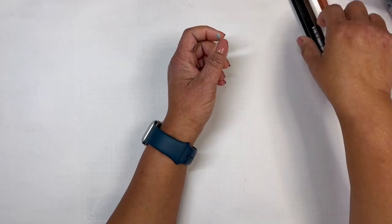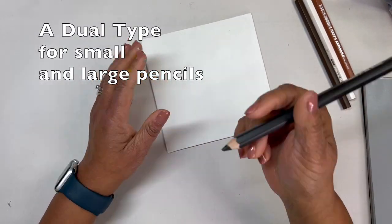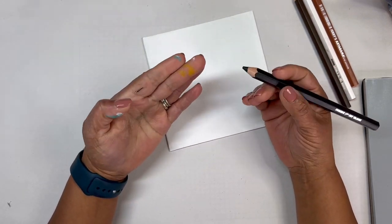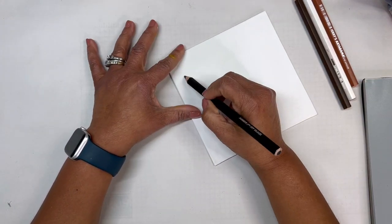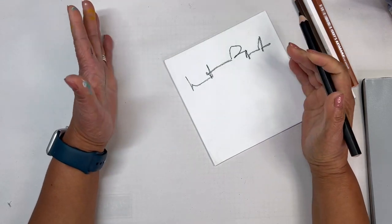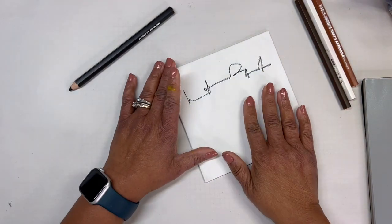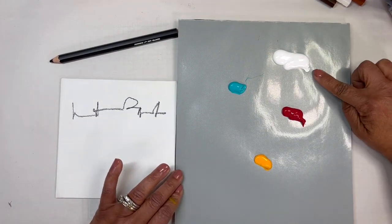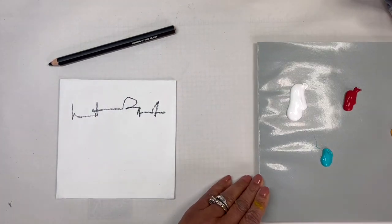For everyday maintenance in my studio, I love that I can use just a basic sharpener to keep my pencils sharp. For this demo I'm using a piece of canvas panel. In my abstract painting practice I like to make marks on my canvas, and I've got Lucas acrylic paint in white, carmine, turquoise, and Indian yellow.